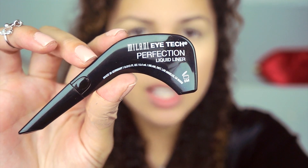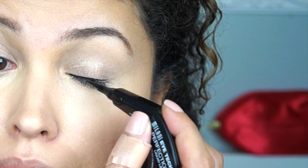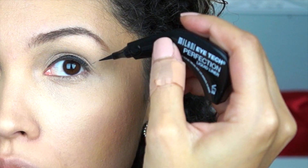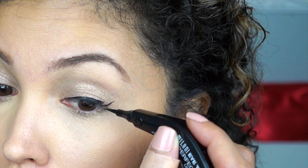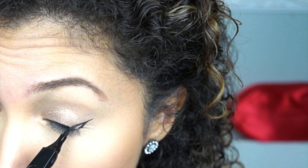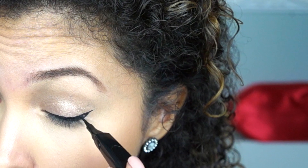For this cat eye, I'm going to use the Malay Perfection, and this is a liquid liner. I'm going to go in and start from the inner corner, and when I get to the outside of it, I am going to bring this upward. Now that we've finished the liner, I'm going to go ahead and start with the lips.